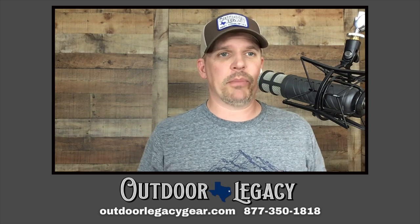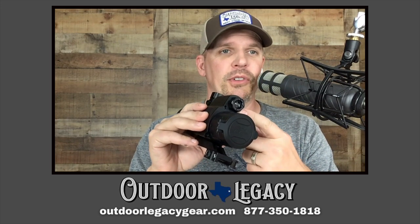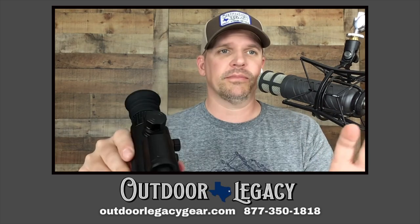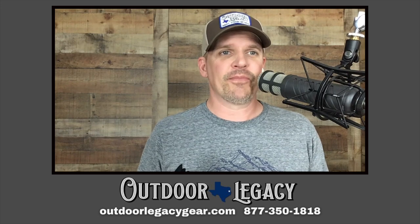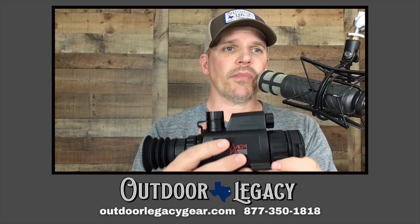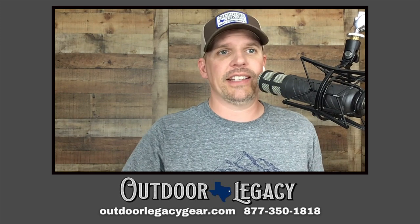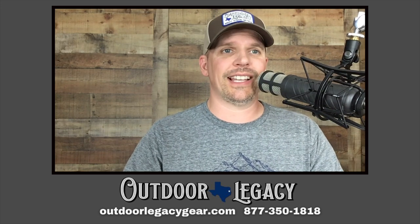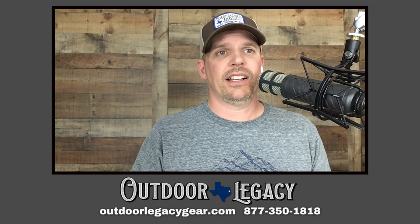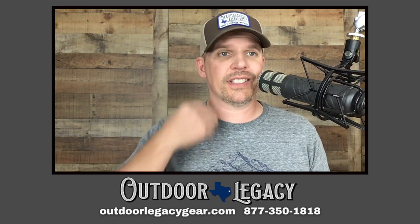Now let's talk about the built-in IR. Realistically 100 to 125 yards is what you're going to get out of this built-in IR, 150 yards max on a very dark night. For some people that may be all you need, but for most people we are going to highly advise that you couple this scope with something like Sniper Hog Lights — that is our go-to brand.